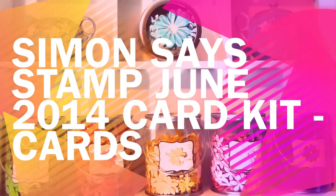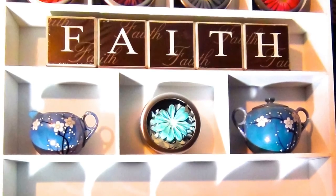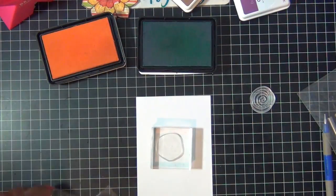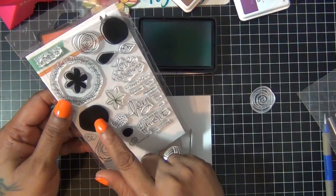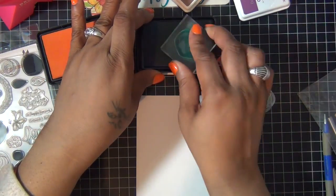Hi everyone, finally got to do a couple of cards using my June card kit from Simon Says. I'm using the stamp set in the kit, it's called Favorite Flowers, and I'm starting with this image.